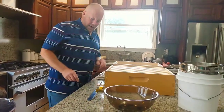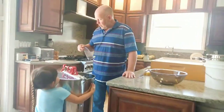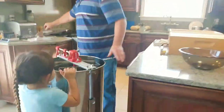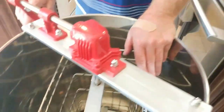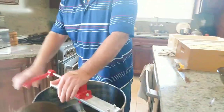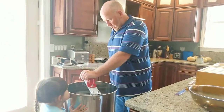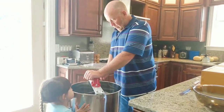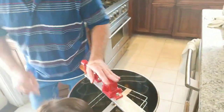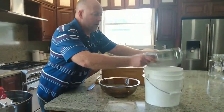We've got our frames here and a couple tools. We've got our extractor — this extractor will do deep, medium, or small frames. It's got a little gearbox up here, a reduction gearbox, so when you start spinning it, it keeps spinning once you let go. All the honey flies out of the frame, goes to the sides, runs to the bottom, and we've got a spout here to let the honey out.